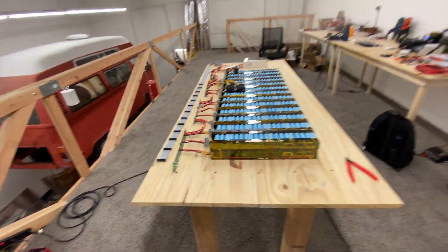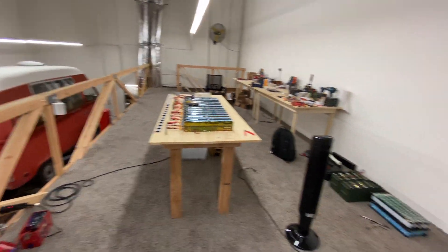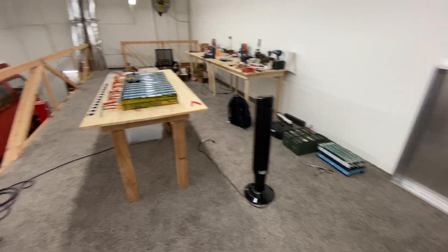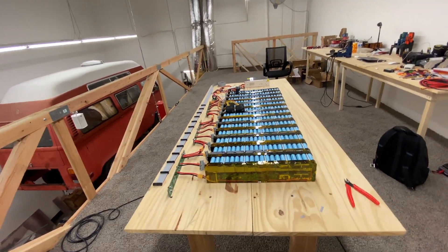Anyways, thank you for watching. This is just an update to the MH1 Powerwall that I'm doing here. Thank you for all your support. We'll see you guys in the next video.